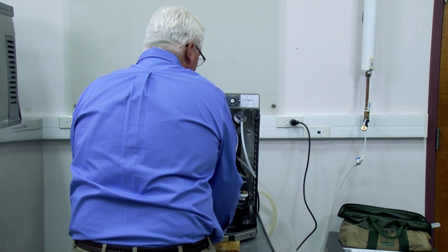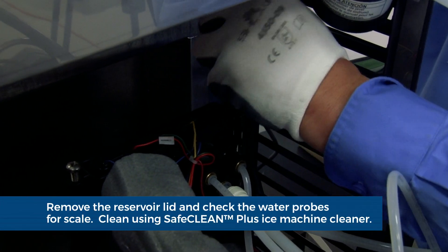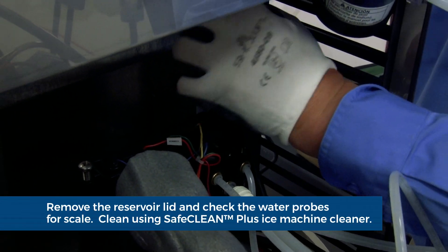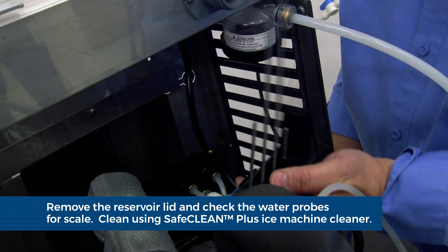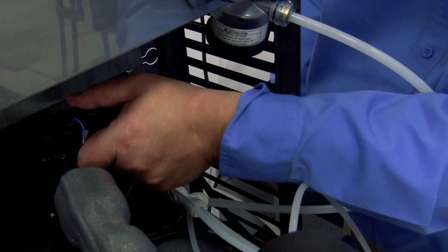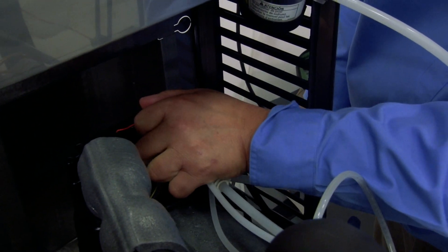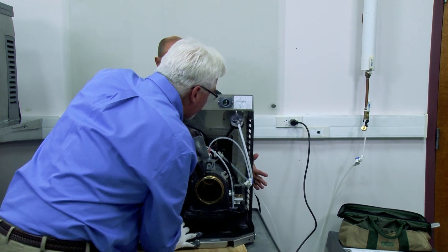Slide the ice machine forward 4 inches. Remove the two Phillips head screws securing the water reservoir lid. Check the water probes for scale. Clean using Safe Clean Plus ice machine cleaner and a Scotch-Brite pad if necessary. Replace the reservoir lid and reinstall the two screws. Slide the ice machine back into the louvered docking station.